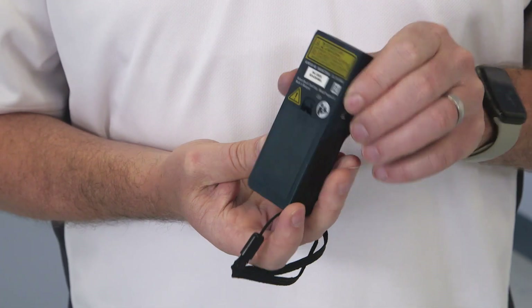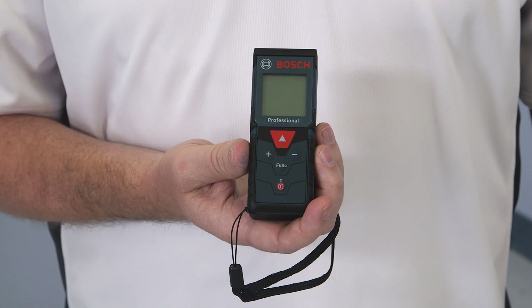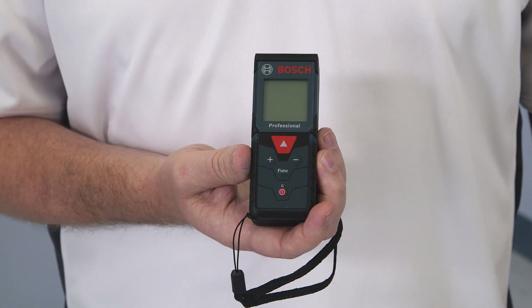The GLM165-40 will power itself off after five minutes of inactivity. All Bosch lasers have a limited one-year warranty. If you register your product with Bosch, they'll extend that warranty up to two years.